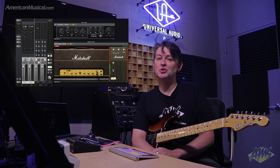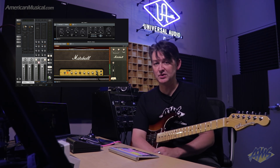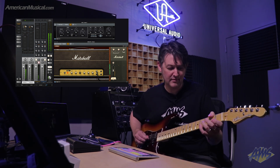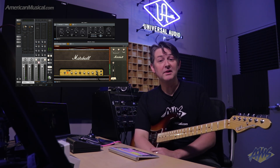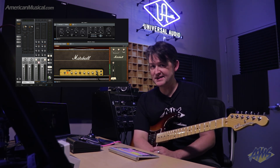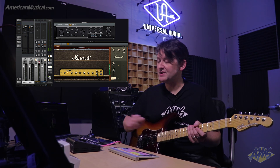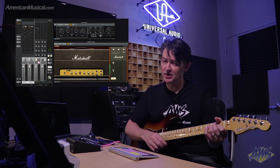Now we're going to take a listen to the Marshall Plexi Classic plugin, which is a Unison enabled plugin that comes standard with any Universal Audio interface. I'm plugged into channel 1 on the Hi-Input right now, and the plugin manual tells me the input impedance here is 1 megaohm, which is right on for the input impedance of a Plexi. I'm going to click on the low input now — the input impedance just changed, you would have heard the Apollo click — and it changed to around 100 kilohms, and you're going to hear that the sound is different.